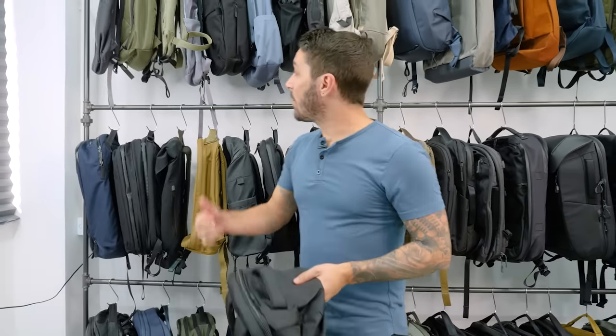But if it doesn't for you, then you're going to want to stick around to the end of this video where I'll make some alternative travel pack recommendations for bags that might better suit your needs.